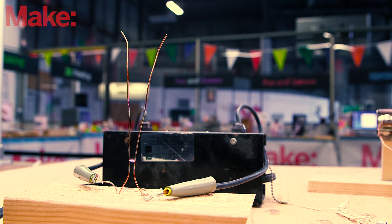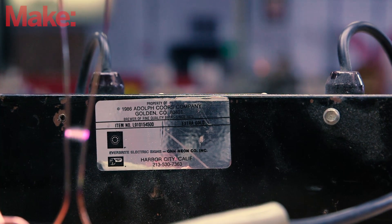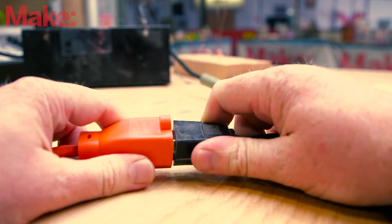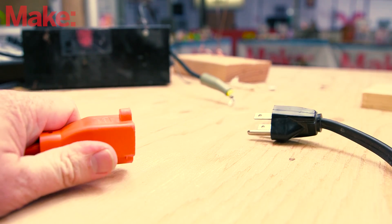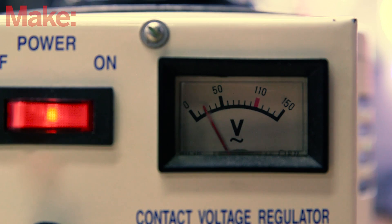Before we begin, a word of warning. This project makes use of uninsulated wiring and a neon sign transformer capable of outputting lethal levels of voltage and current. Make sure the transformer is unplugged anytime you're working around it, and keep any body parts more than 10 inches away from any exposed metal in the project when you have it powered on. And make sure you aren't alone when you're testing the thruster.